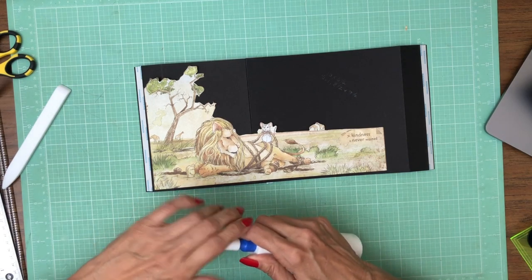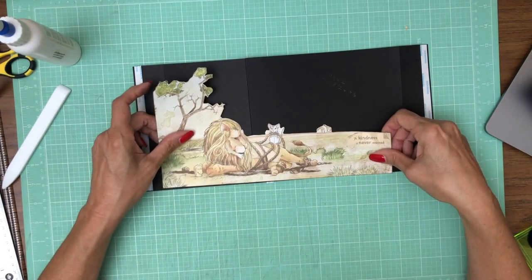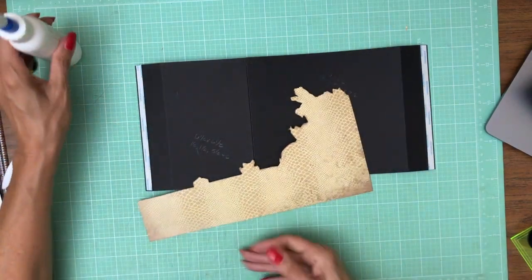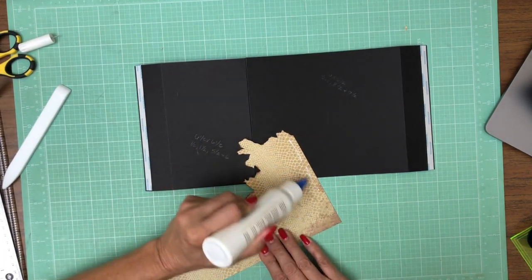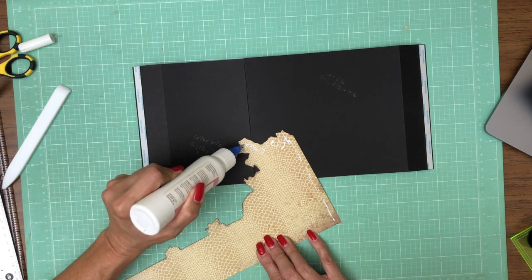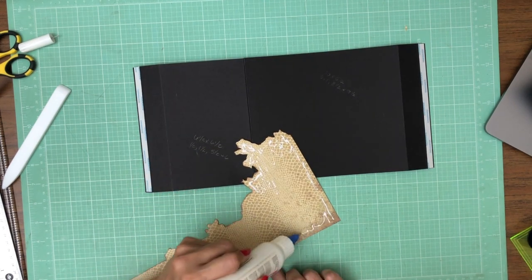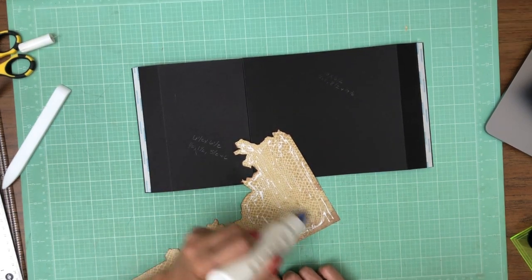I really do recommend reinforcing this — one of the things you could do is just cut this strip and apply it, and it would still work, but none of this would be reinforced. I really think it needs to be reinforced so you have more structure to your book. Ideally this is like a pop-up you could use for kids, and the more rigid you make it, the less you have to worry about it if you've got a child opening and looking at it. It could also be used as an album too.